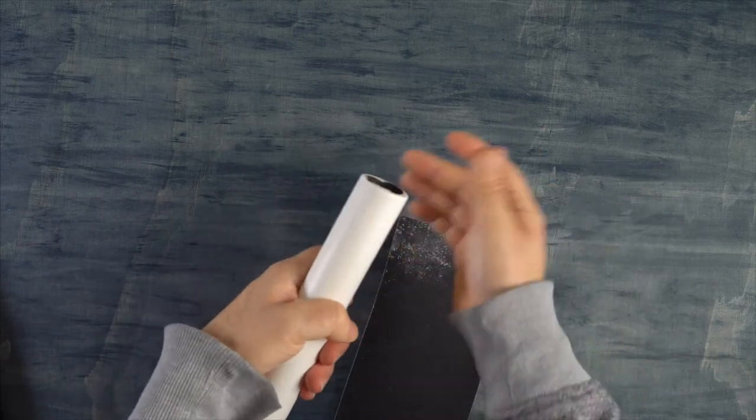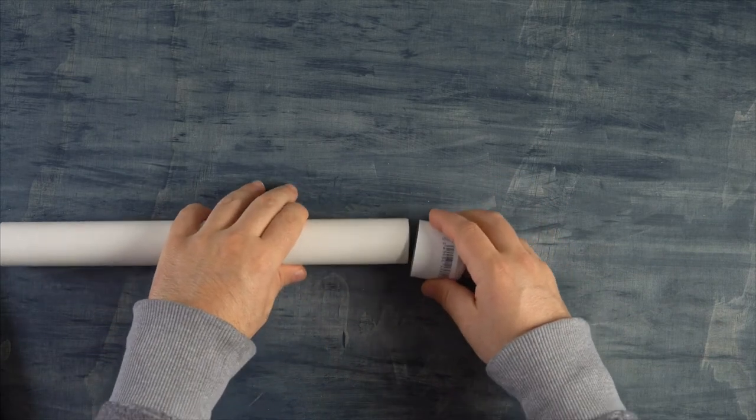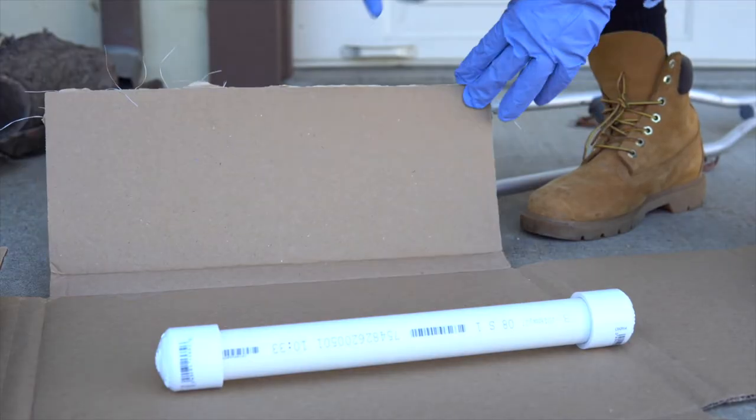The next thing we want to do is sand down a little bit of the PVC pipe, because these caps tend to be very snug and that makes them harder to pull out. I'm only going to sand down one end, and then I'll mark it to let me know which way to open it.